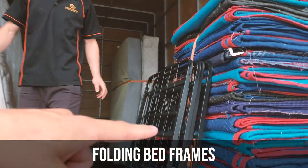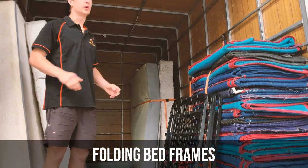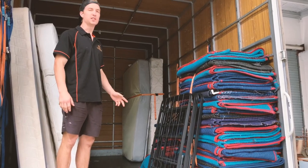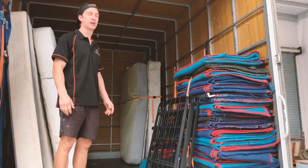So Russ, what are these here? These are our bed frames. So when we've got a big job or a tight staircase, we'll take the frames apart because they're easier to go up, easier to pack, quicker to pack, and it saves a lot of space in the truck.